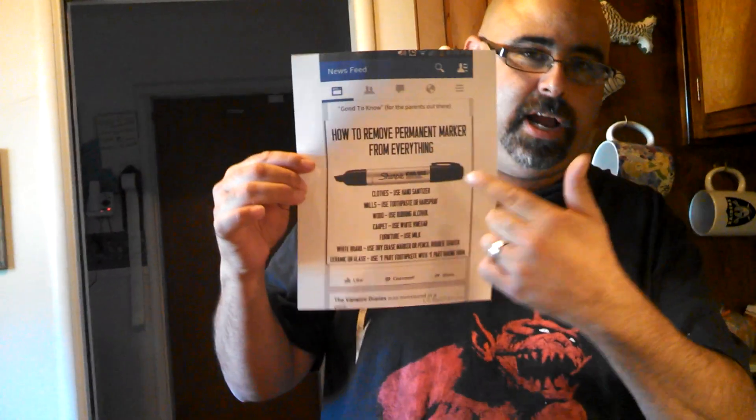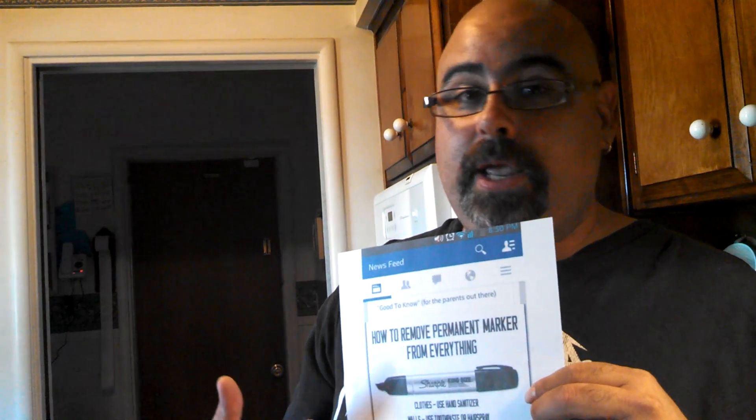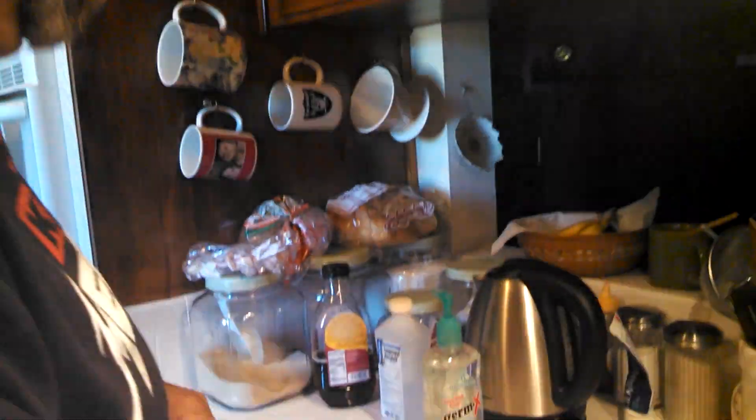Welcome back. One of our fans, Jessica, posted on our page something she wanted us to check out — ways to remove a Sharpie permanent marker from a whole list of things: clothes, walls, wood, carpet, furniture, whiteboards, ceramic or glass. We're not going to mark up our carpet or furniture to test this. It's very vague, as you'd typically expect from a Facebook claim — not specific at all. We are going to try out three of those.